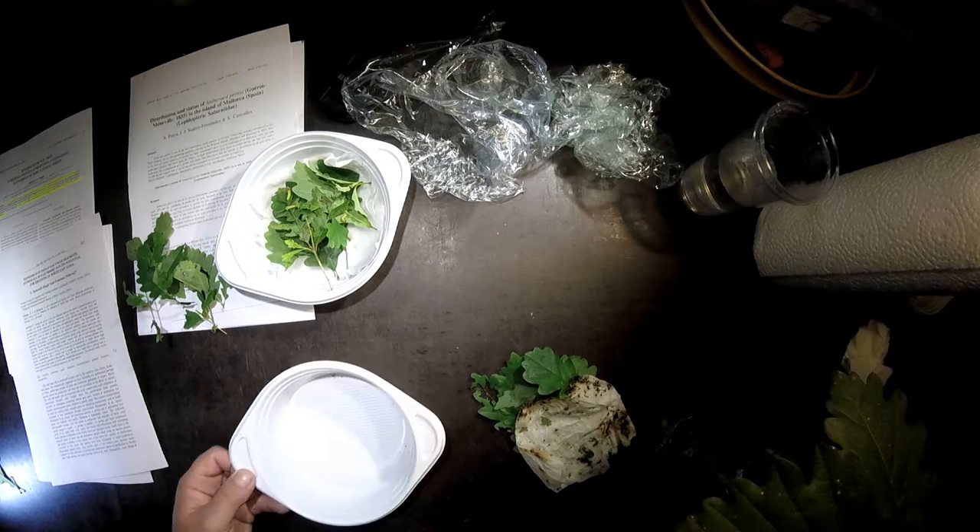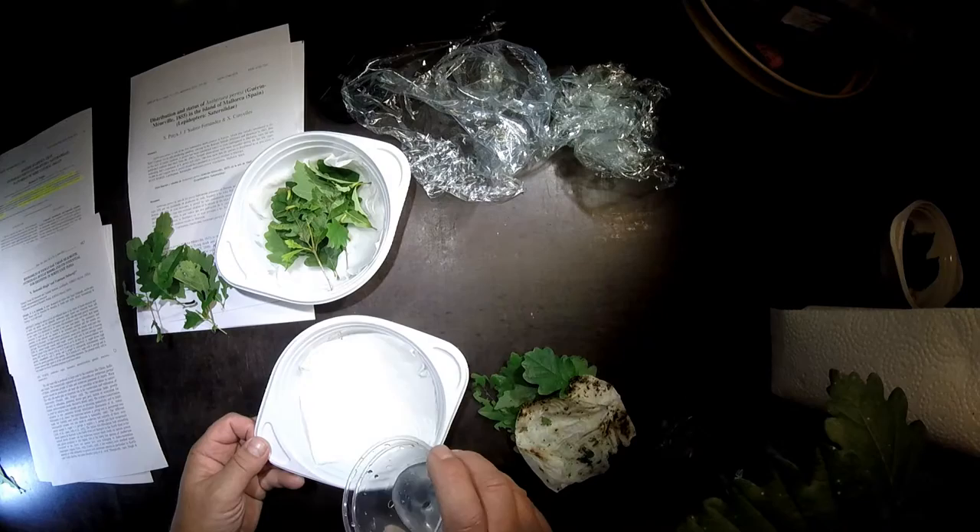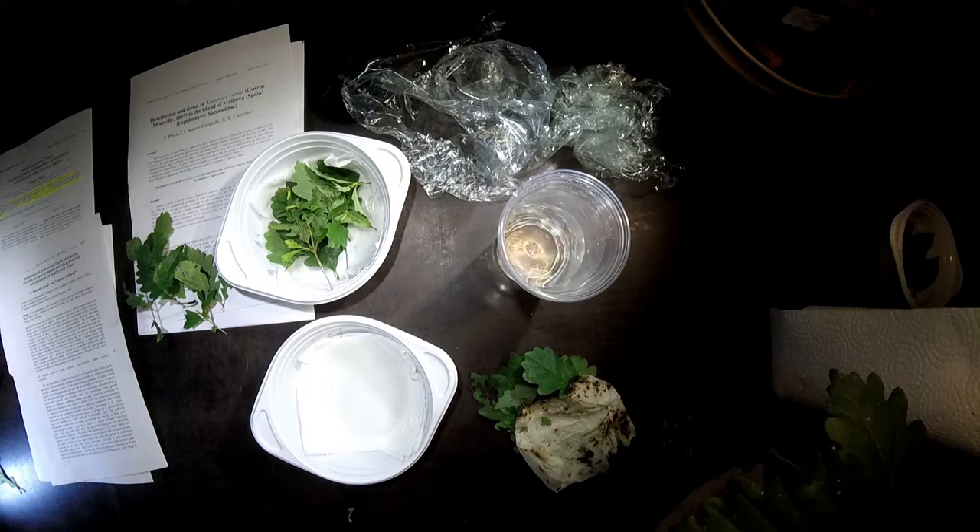Nothing in here, so we can clean this. Then we put the paper in and make it a little wet.